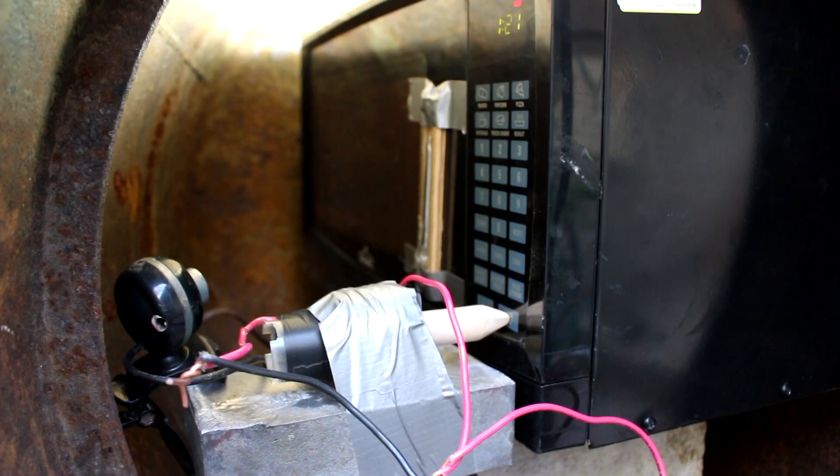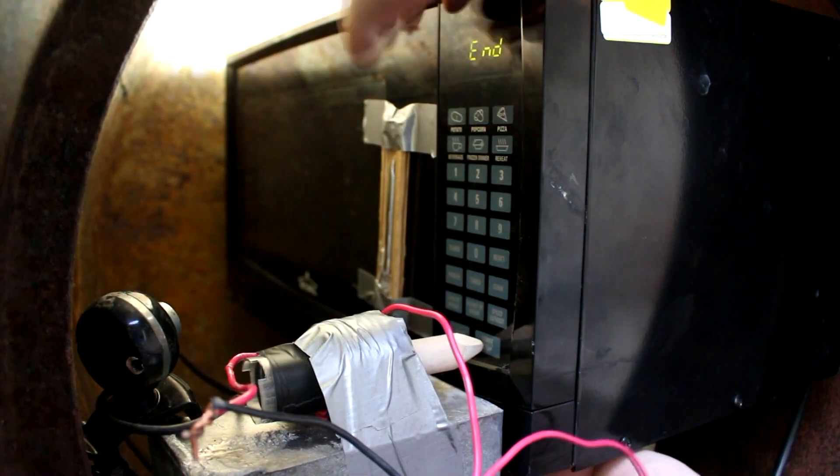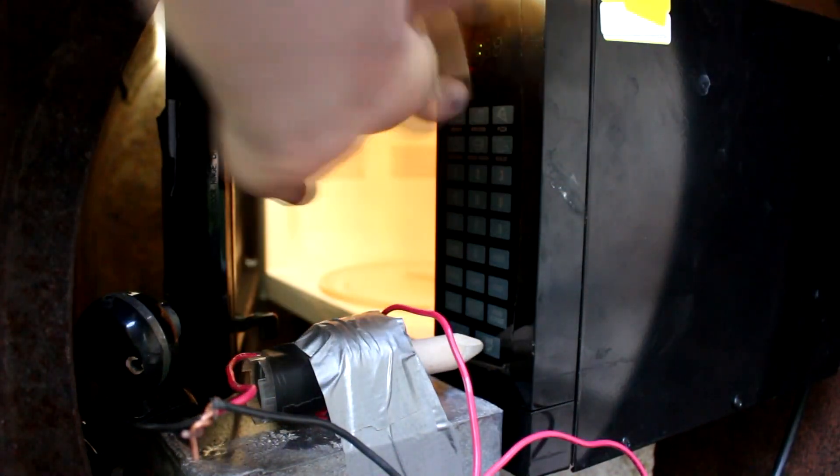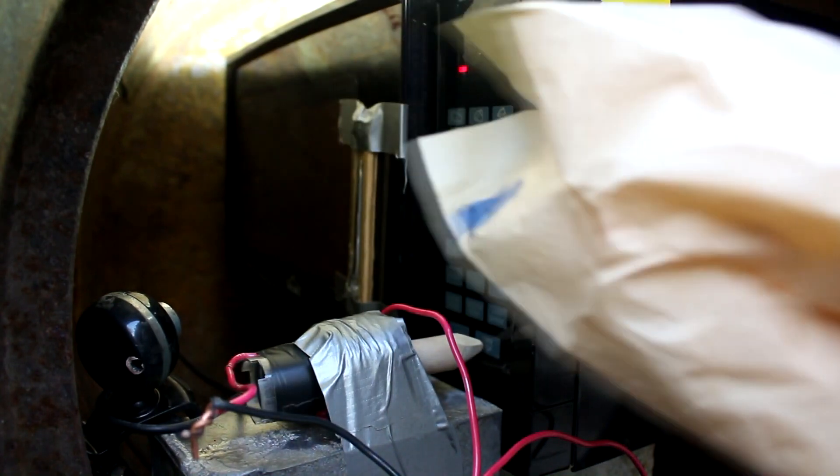The microwave's on, popcorn's cooking. There's the popcorn cooked. Let's open it up and take it out. As you can see I've got a bag of ordinary microwave popcorn, so I'm going to set this aside for later comparison.